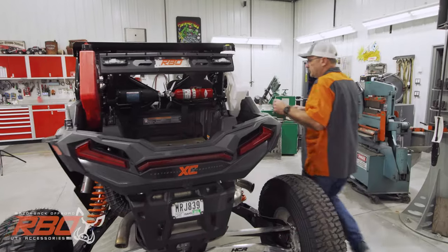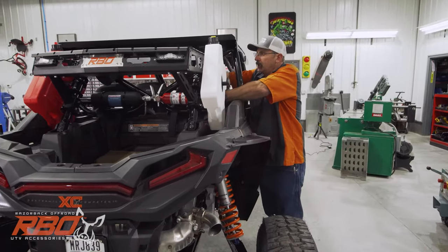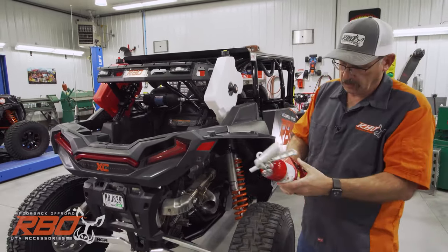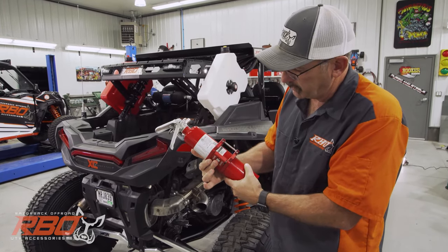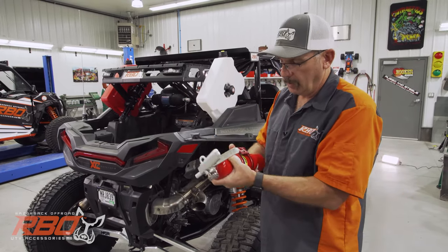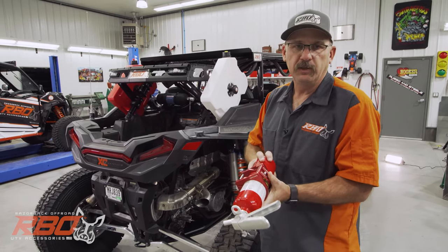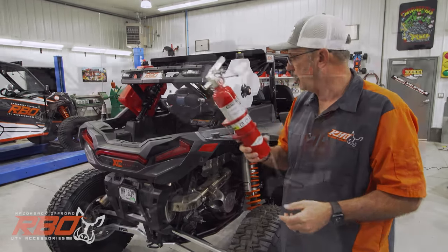I'm going to go ahead and pop this fire extinguisher out. This is a Tech 208 fire extinguisher. It's a neat device — it won't pop out unless you flip this safety device. I've been so impressed with this fire extinguisher; I've been running it now for a year. We reached out to Carl Johnson at Tech 208 and we've made a deal to be the exclusive distributor for this for the ATV industry, so you're going to be seeing a lot more.